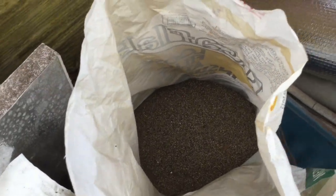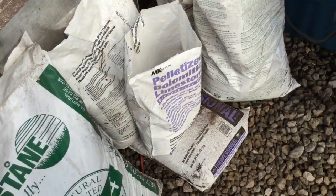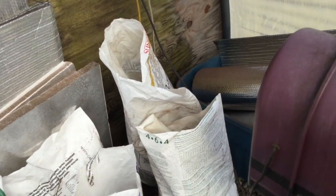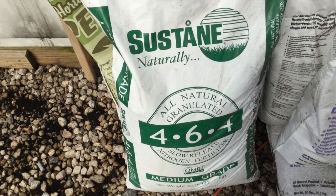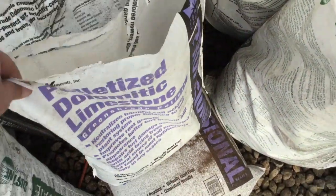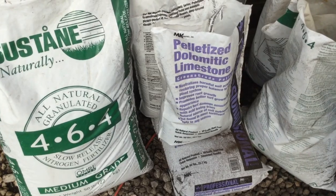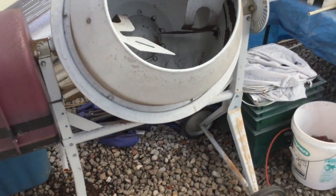Then a one-pound can of vermiculite — or mica insulation, doesn't matter, it doesn't have to say horticultural grade; vermiculite is vermiculite, no chemicals. Then one one-pound coffee can of composted turkey poop fertilizer, one can of dolomite or agricultural lime, and another coffee can of perlite.